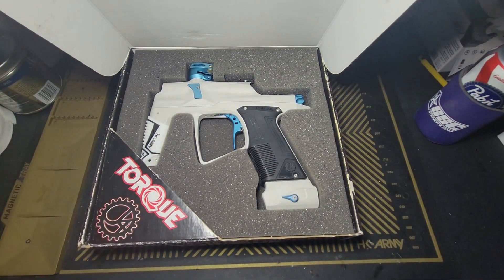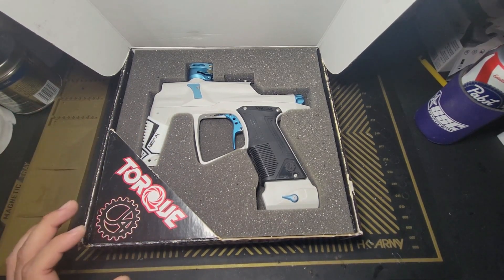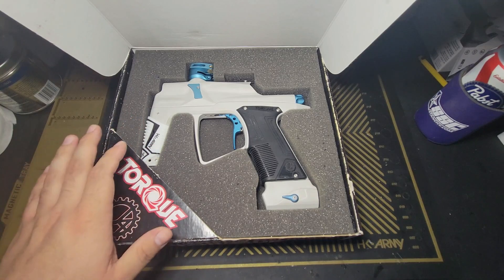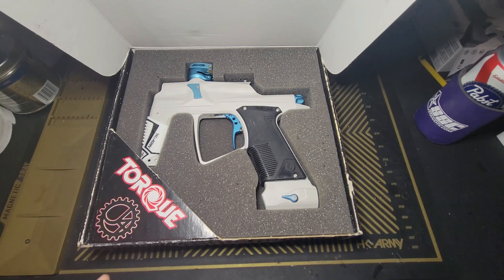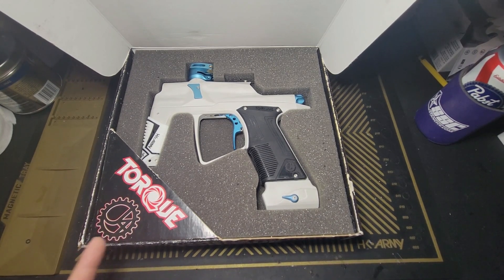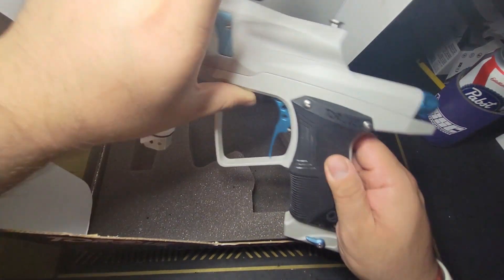You have obviously a Torque. This one is mine — it's actually my personal Torque. It's not a repair, not something like that. I did play with this, and contrary to popular belief, techs don't just take people's guns and use them — some do, and I don't think that's okay. This is my Torque. It is a dust white slash sky blue. Not really sure how many dust whites they made, but this is one of them.